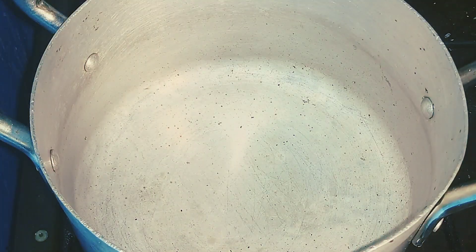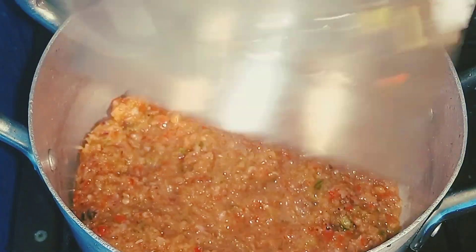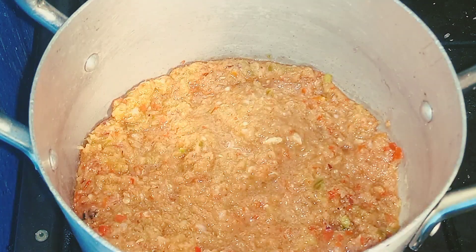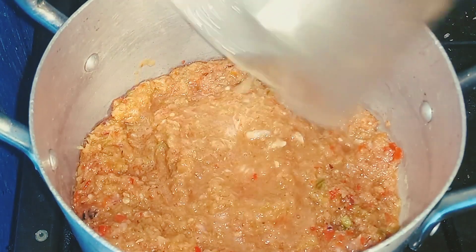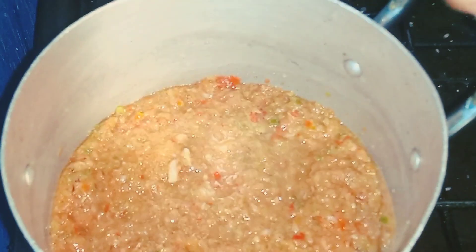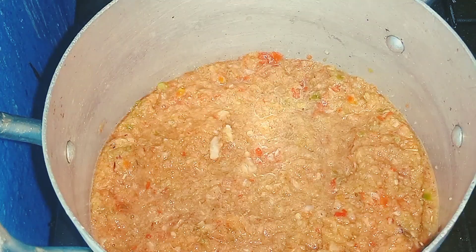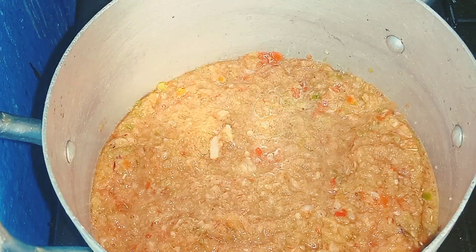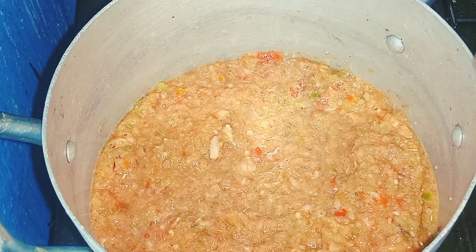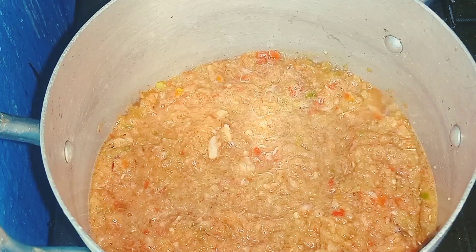Our pot has heated up, so I'll add my blended vegetables. I'll add a little water into my blender and pour it in. I won't be adding the oil yet because once you add the oil everything will start splashing. I'll allow it to cook down before adding in the oil. You can see it has already started boiling — I'll just allow it to cook down.